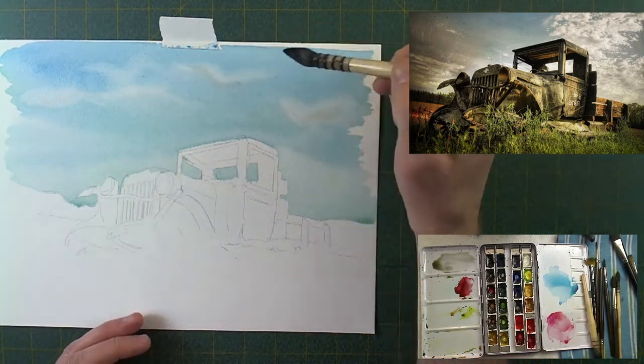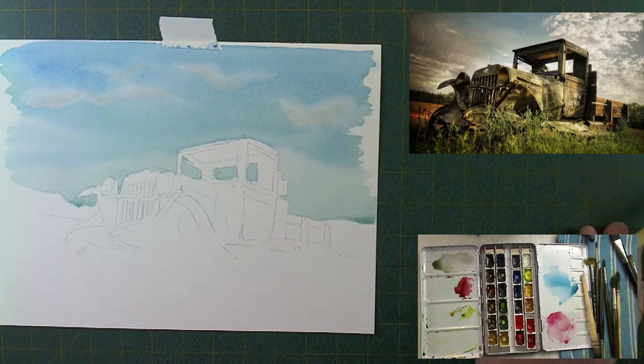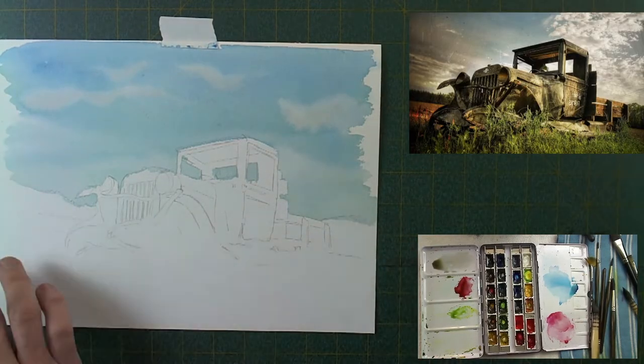Just barely touching in the bottom of these clouds — a little bit of indigo to give a tiny bit of interest to them so the sky isn't just blue. Okay, now that we've got our sky done, let's talk about the background.